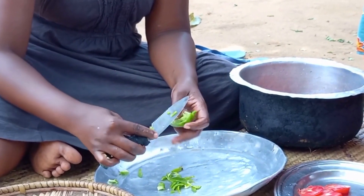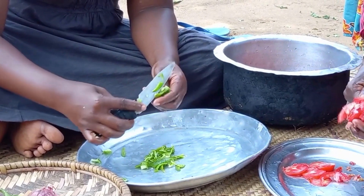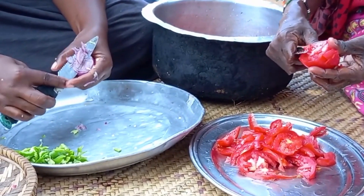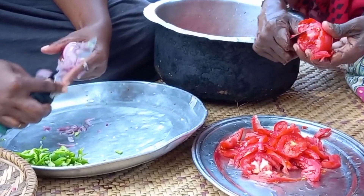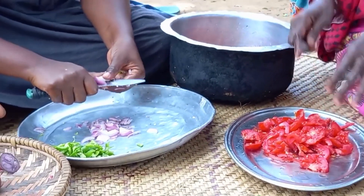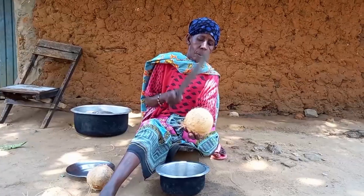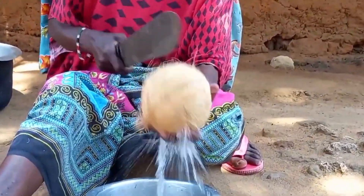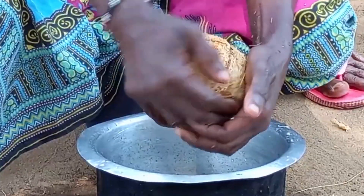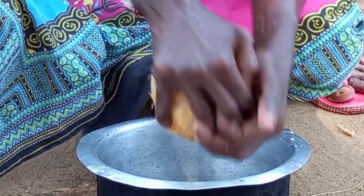We will therefore go forward to help each other to prepare the ingredients. After that, mum will break the coconuts. Let's do this.